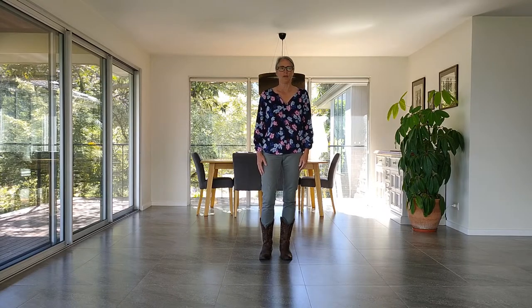This is Honey Bee, choreographed by me, Laura Rittenhouse. It's a four-wall, 16-count beginner line dance. The music is Honey Bee by Denny.